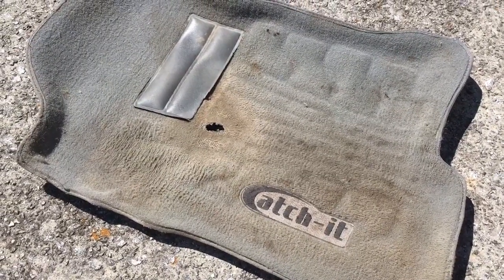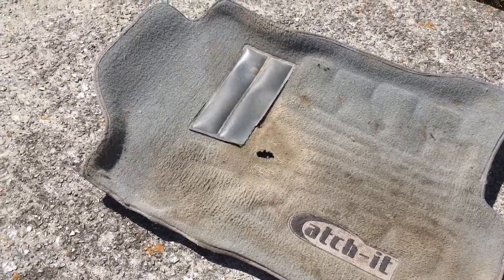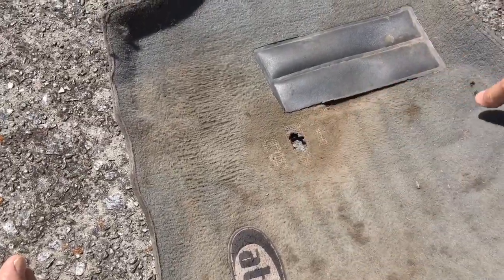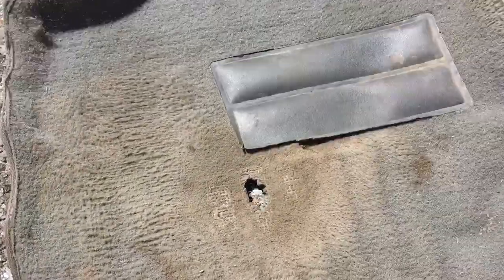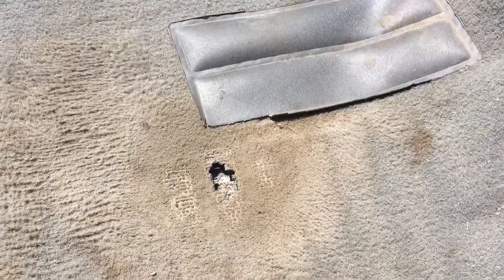I mean, they're like 90 bucks. Do I do that and then have it wear out like this in a year and a half? Look at that thing. I mean, not gonna say it's low quality, but I am gonna say...